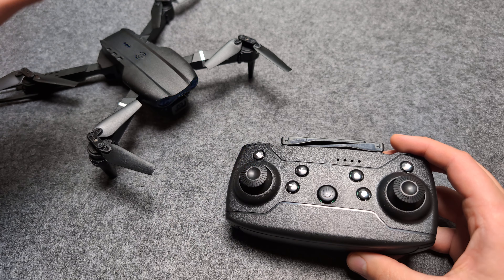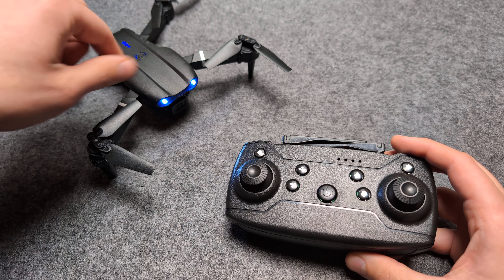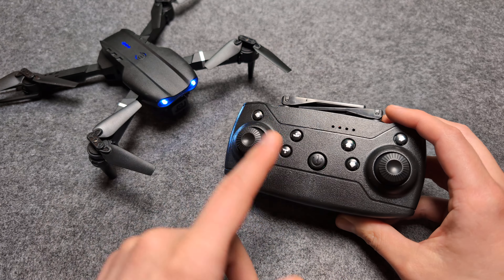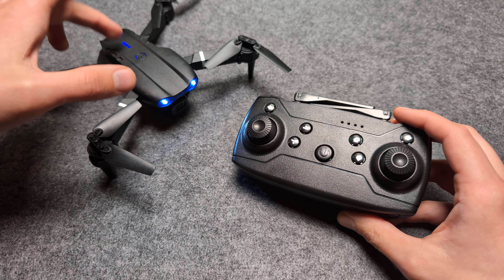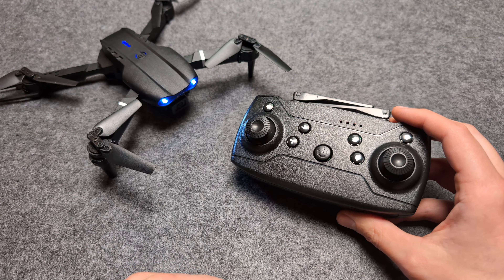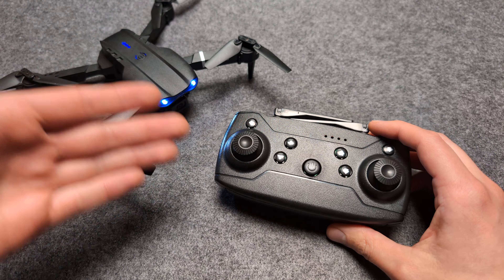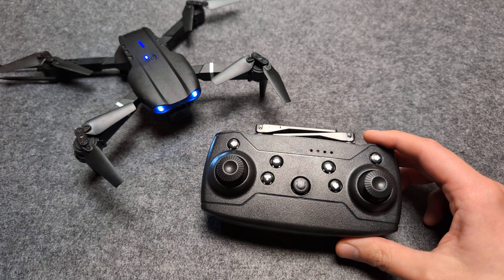To turn it on, first you have to turn on the drone and wait until it flashes like this. Then turn on the remote. To successfully pair both of them together you have to turn on the drone first and only then the remote. If you turn on the remote first, it most likely won't connect properly. Then you can probably even start flight if you want to, but again it actually needs to be calibrated.